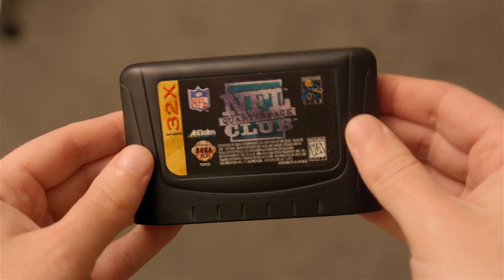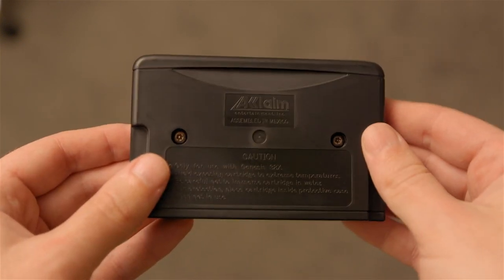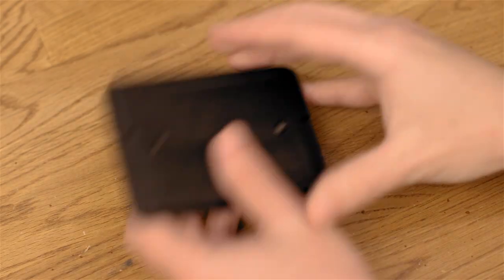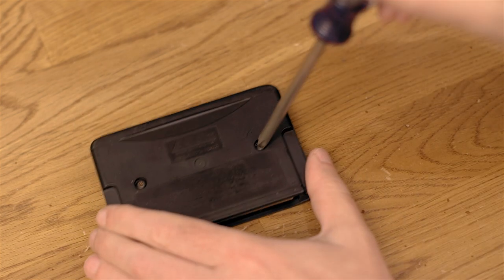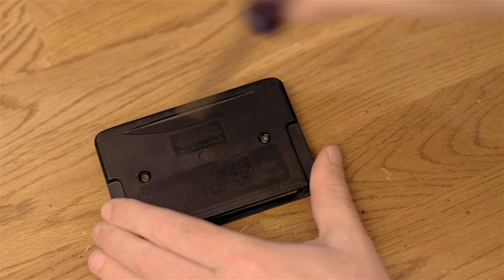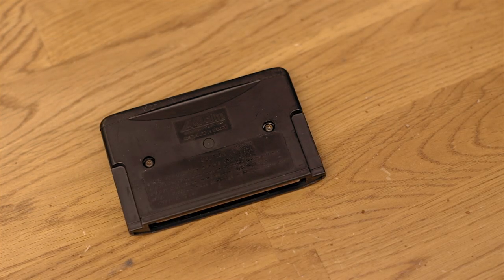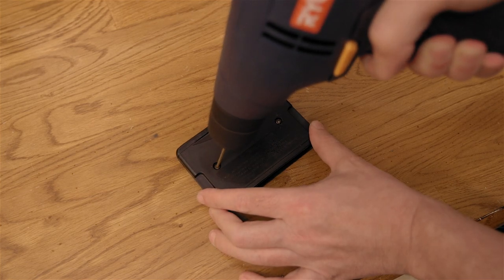Many, if not most, cartridge games come encased in a plastic shell to make handling them easier, and to clean the game properly you need to get inside. The problem is they're secured with ancient screws that are outdated and can't be opened with a modern screwdriver built after the year 2000. So how do you get the shell off? Easy — just drill out the screws.